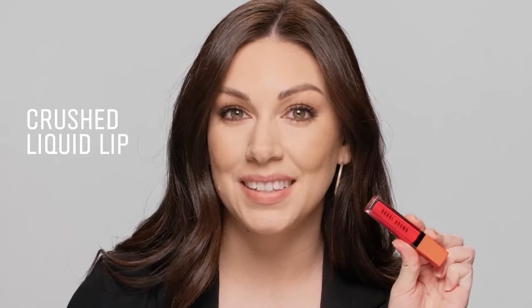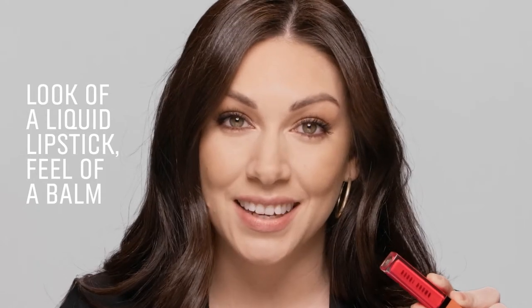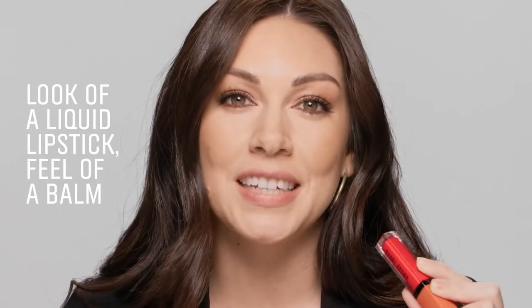Hi, I'm Sarah Smith with Bobbi Brown, and this is Crush Liquid Lip. This will give you the coverage of a lipstick and the creamy, moisturized feel of a lip balm.